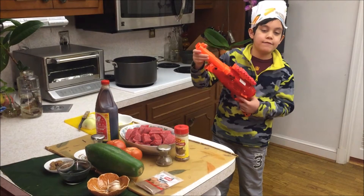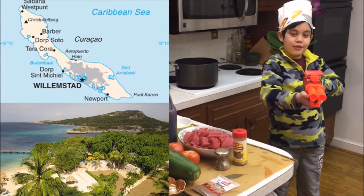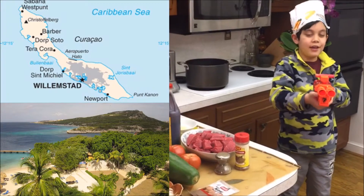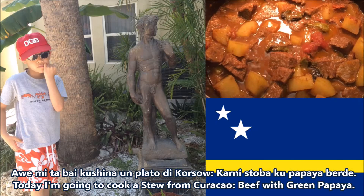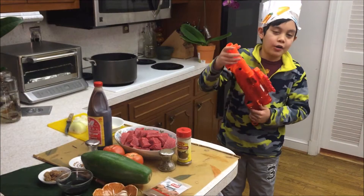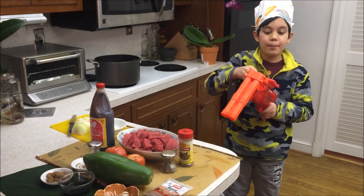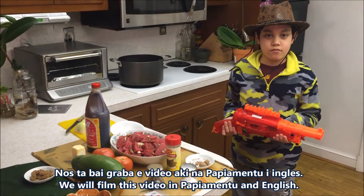We're cooking Caribbean beef stew with papaya from Curaçao. Do you guys know where Curaçao is? It's next to Aruba. We're going to film the video in Papiamento and English.